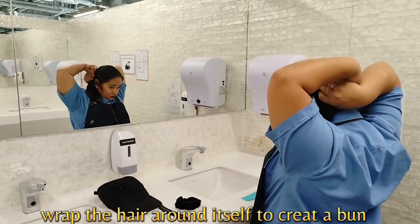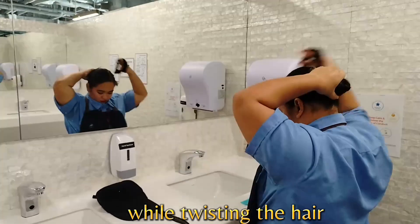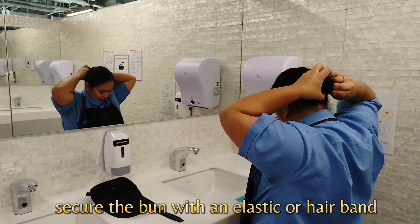Wrap the hair around itself to create a bun while twisting the hair. Secure the bun with an elastic or hairband.